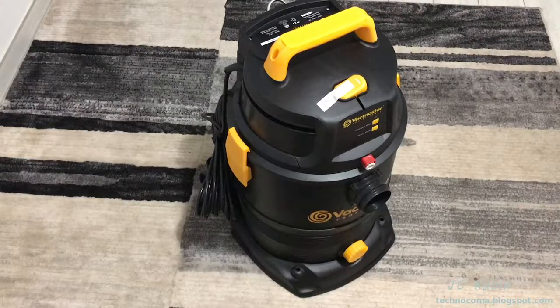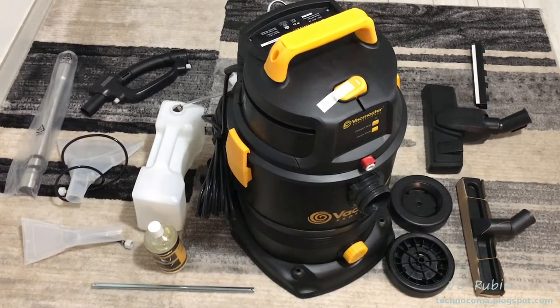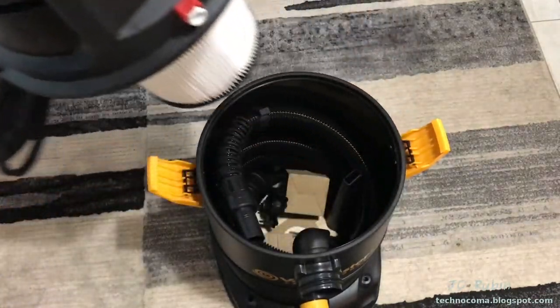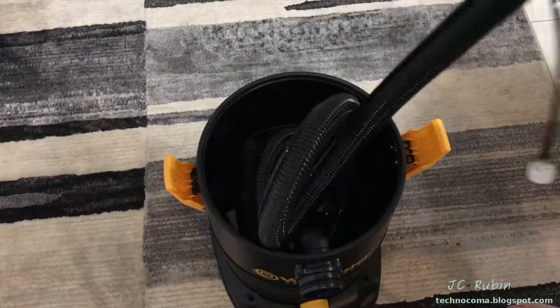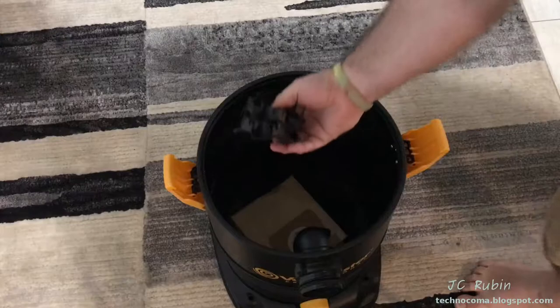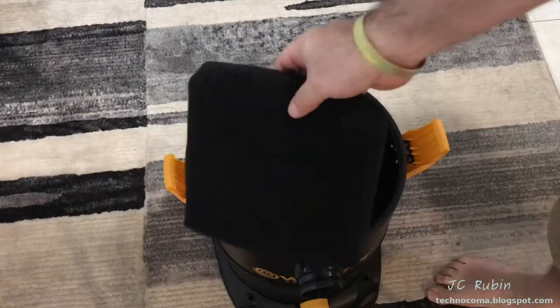Let's lay everything out. We still have more items inside the unit to unpack: the hose, a round dust brush, wheel assembly supplies, crevice tool, some classy hubcaps, a dust bag, and a foam wet filter.